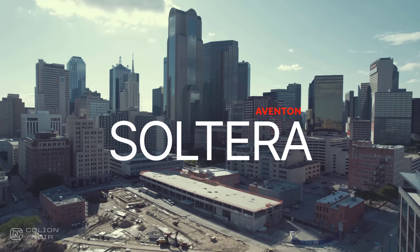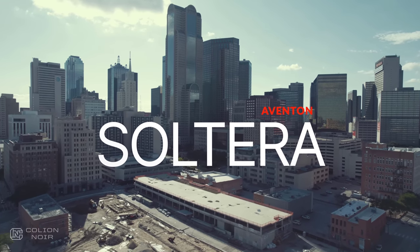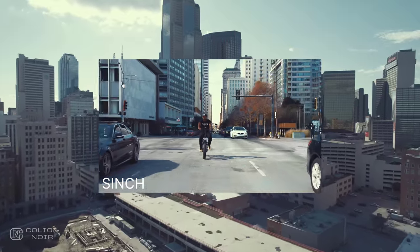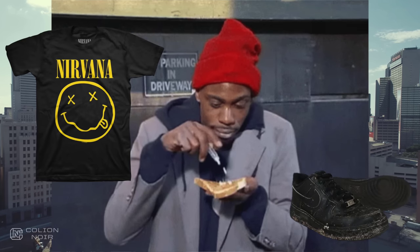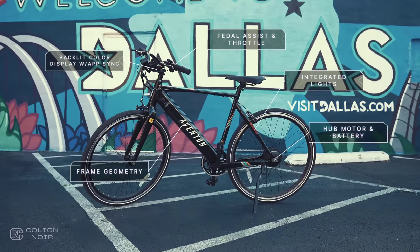I'm not an e-bike expert, nor do I claim to be. I just know what I like and what I don't. And when I did my video on the Eventon Cinch e-bike, I waxed poetic about how much I loved it. I love it so much that if a crackhead wearing a Hot Topic Nirvana t-shirt and dirty black Air Forces stole it from me and Eventon refused to send me another one, I'd hop online and buy one myself immediately.